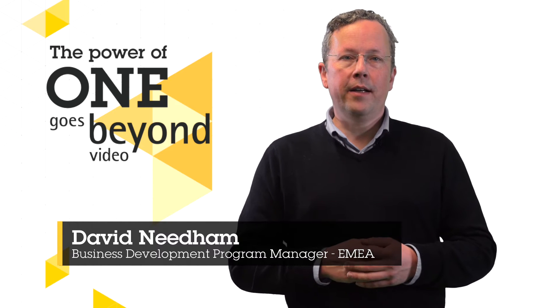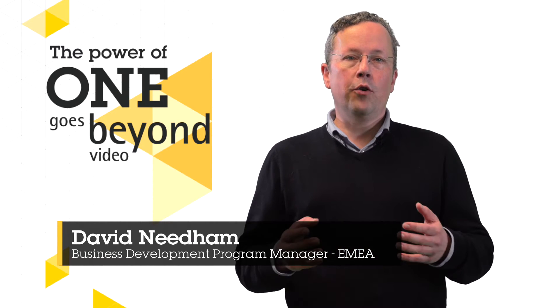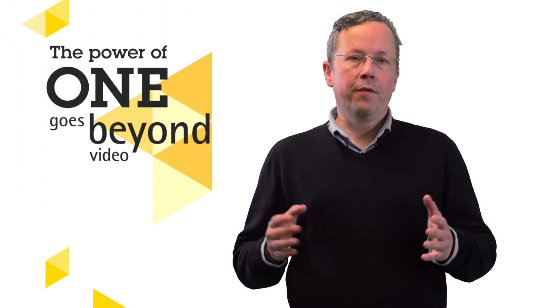Hello and welcome to this video that explains some of the benefits of using Axis door controllers as part of your unified end-to-end solutions. Axis have two IP door controllers and in this video we will take a look at the A1210 one door controller.